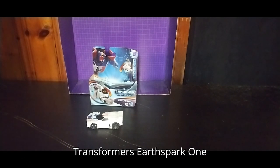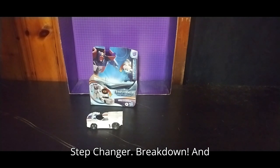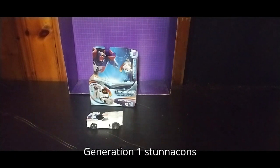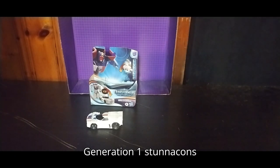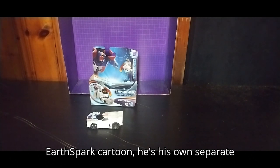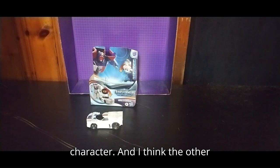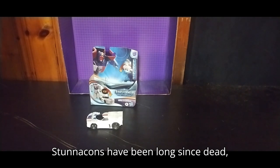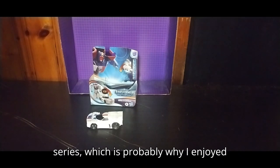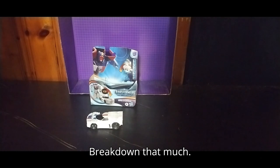Today we'll be reviewing the Transformers Earthspark One-Step Changer Breakdown. As you know, Breakdown is one of the original Generation 1 Stunticons from the Menasor Combiner, but in the Earthspark cartoon he's his own separate character, and I think the other Stunticons have been long since dead, which is a shame.